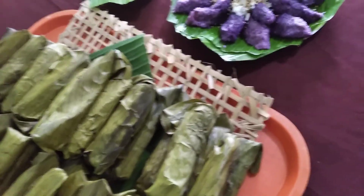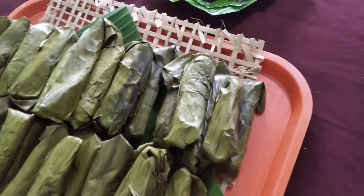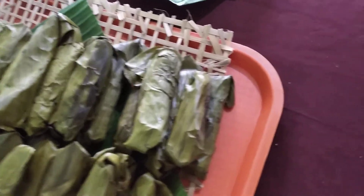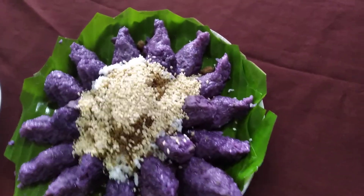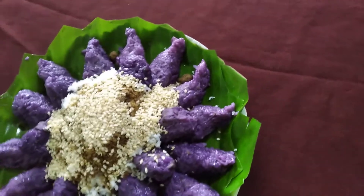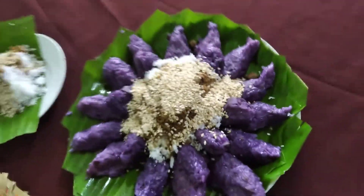Today's recipe is our cassava suman special and my version of puto bumbong — a mixture of glutinous rice, not ground rice, but whole rice with purple obi.